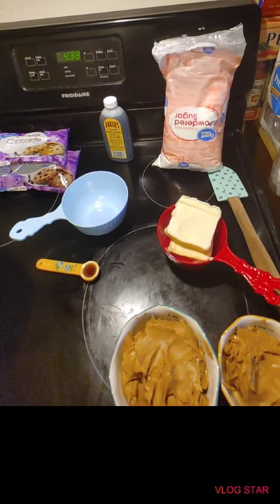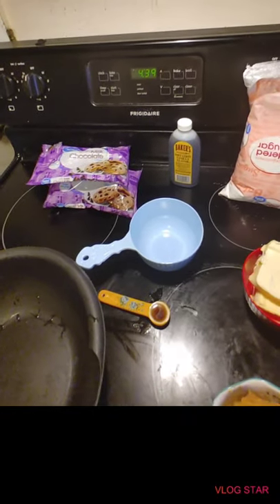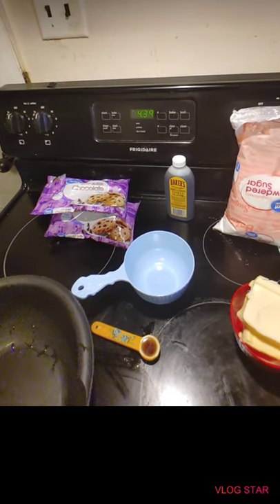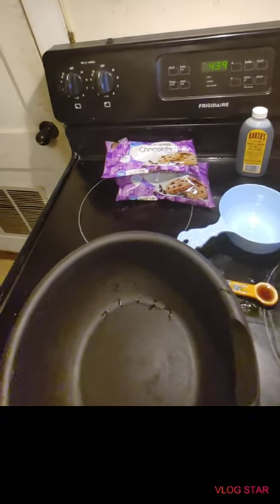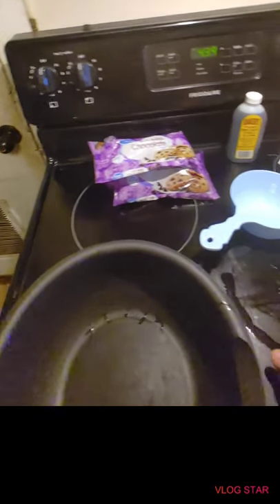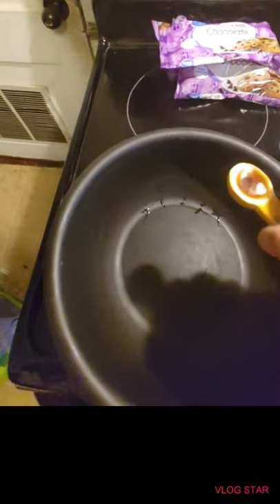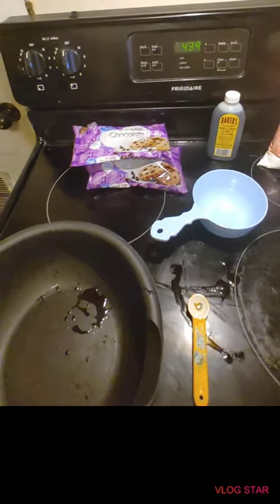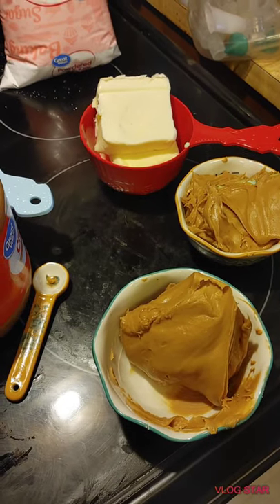So what we're going to do first is get our mixing bowl and put in the peanut butter, the vanilla extract, and the sugar. We want to make it look kind of doughy. So we're going to go ahead and do that — one teaspoon of your vanilla, and then of course your peanut butter. Here's one cup.